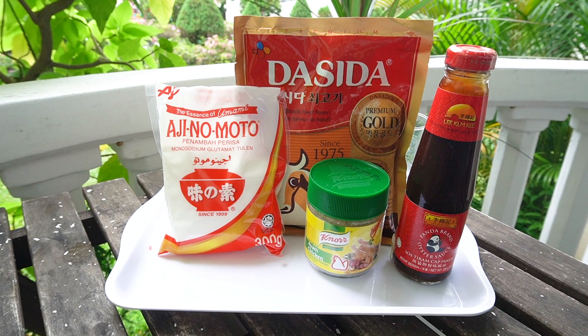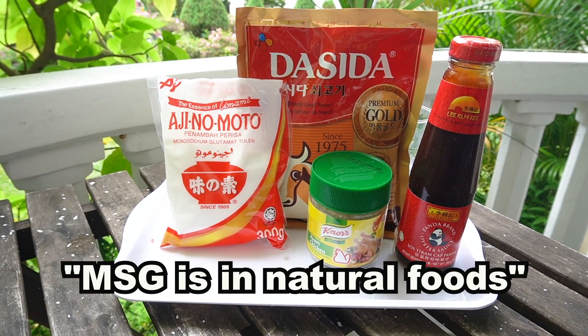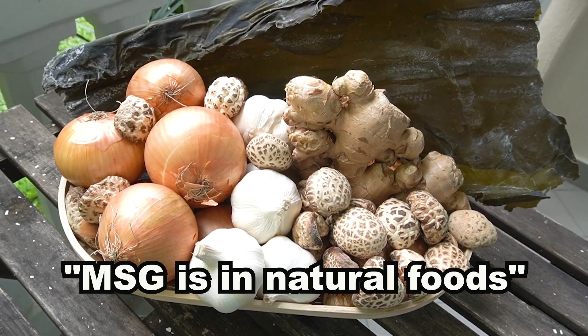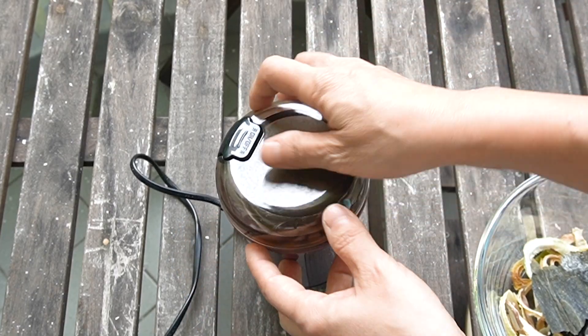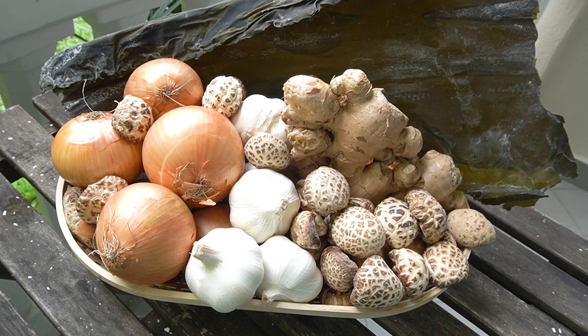Let's start. Contrary to popular belief, MSG — monosodium glutamate — is found naturally in some food. So why don't we make one at home? This is going to be a natural, healthy, yet so delicious flavor enhancer. These are the ingredients I picked.